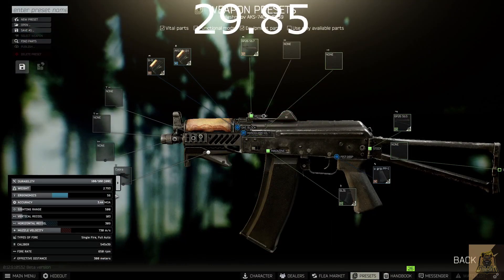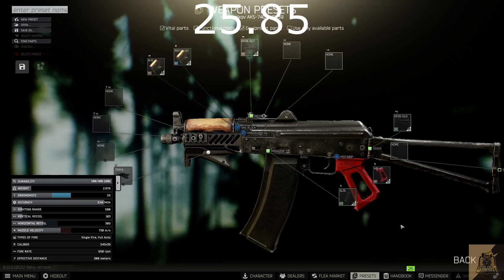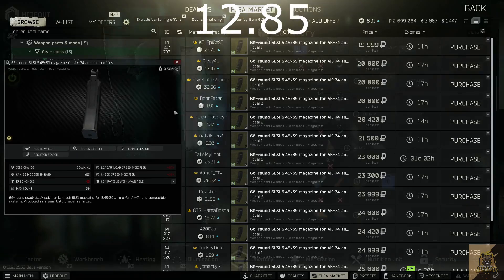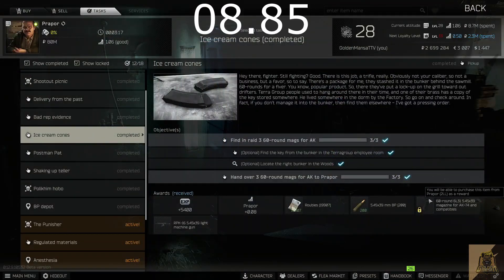Now, you don't have to get the butt pad — you can get around it if you can make up the plus 2 ergonomics elsewhere, but this is just how I did it. Next, get yourself the B-11 AK-74U handguard, which you can buy from Skier level 1 for about 5.9k. After that, grab a 60 round drum mag. The best bet is to buy one from the Flea market, or you could build one in the lavatory, or barter one from Prapor after you complete the ice cream cones mission.